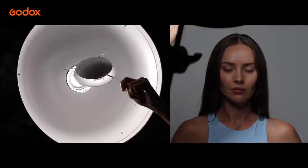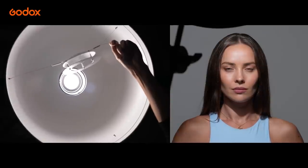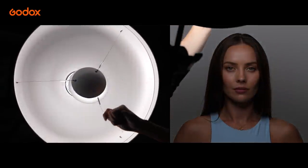As a result, the Beauty Dish delivers a very particular look. The light output mixes soft light at the center part with harsh light at the edge. With the double-reflected soft light, the beauty dish delivers a unique beauty look: soft highlights and well-defined shadows.